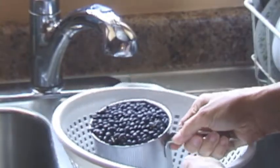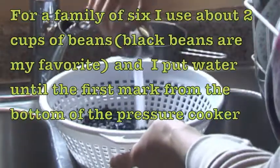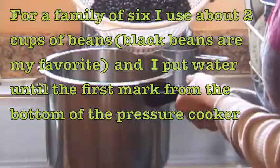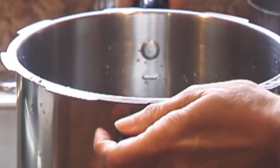The one that is going to take longest is the beans, so we will start with them. First, wash them thoroughly with cold water. Then cook them in a pressure cooker for about 55 minutes to 1 hour.